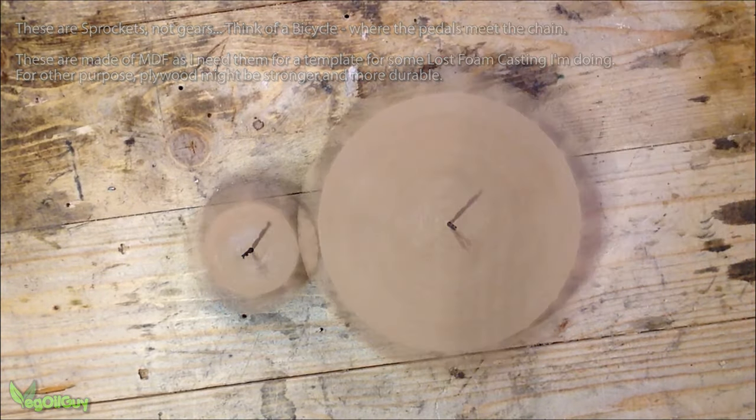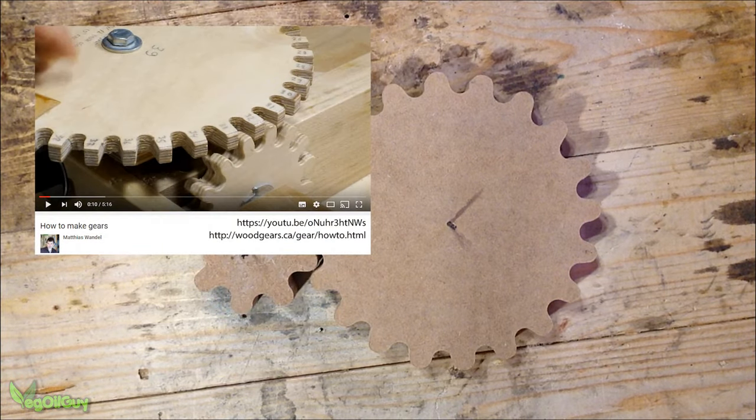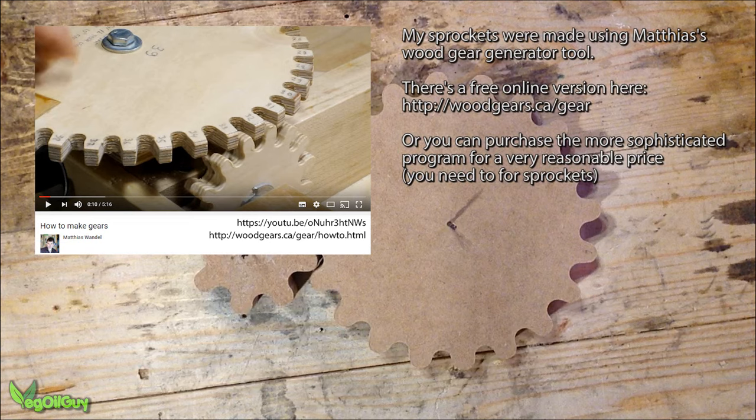Now if you've already thought about making wooden gears or sprockets, the chances are you've already come across Mathias' videos and website. Mathias is a wood gears guru in my opinion and his excellent gear generating tool is what I use to make my sprockets. But I do have some issues with his instructions on how to make these - they just didn't work for me.